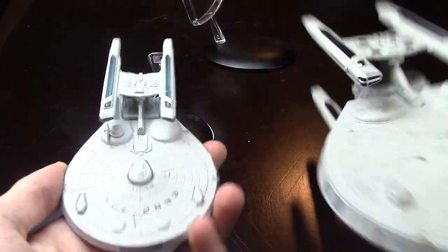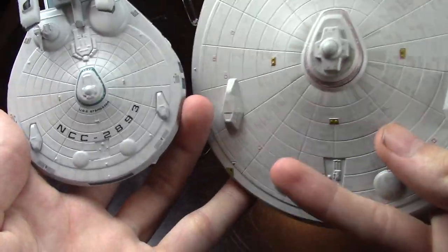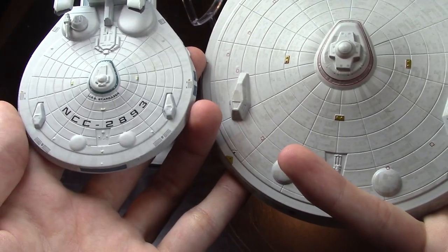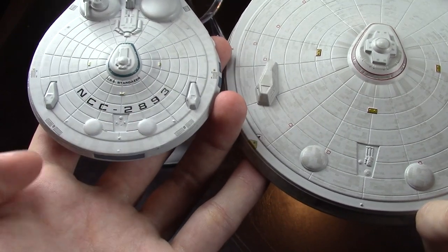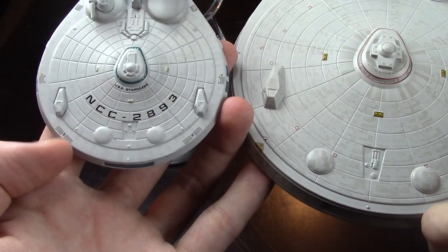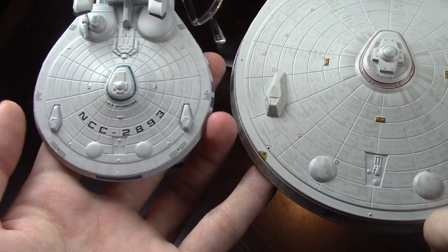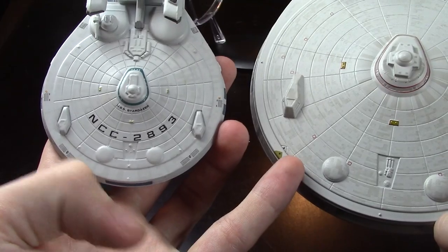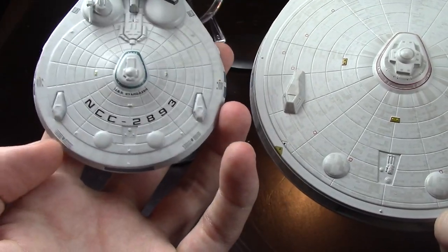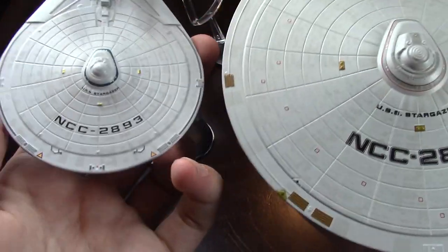Blue nacelles, black nacelles — we'll get to those. You'll also notice no registry on the bottom of this Stargazer. I think I've read that the small one is correct, and it's got some extra little detailing on the side that I assume is actually there but has been scaled up on the Stargazer. So you don't really get it here, because that's where the RCS thruster would be. Same on the top.